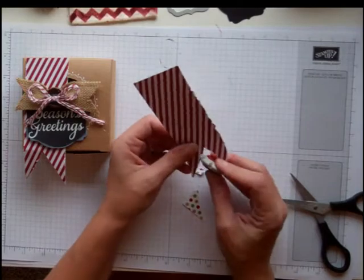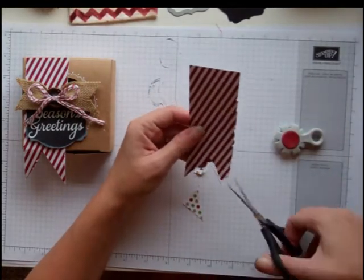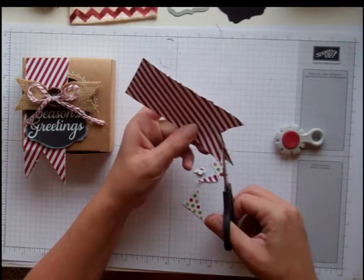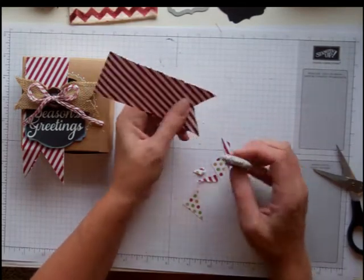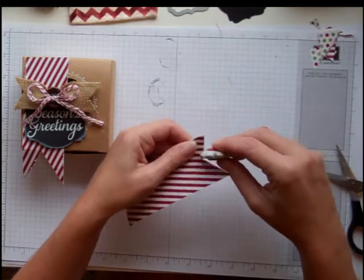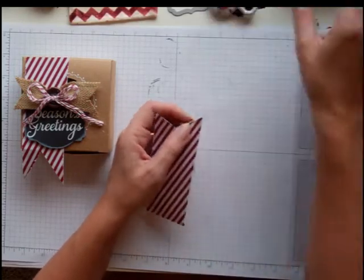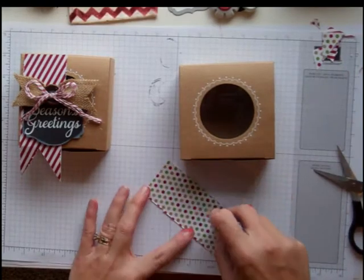Look at that — I just made the point come off, which is probably not what you want to do, so let's fix that. I'm going to make that one a little bit shorter and that one a little bit shorter. There's always a way to fix it. So I'm going to run this down the edges like this. Now I'm going to add it to my box just with some regular old snail.